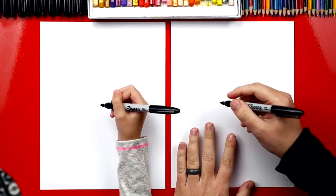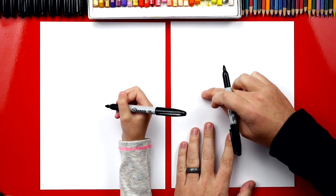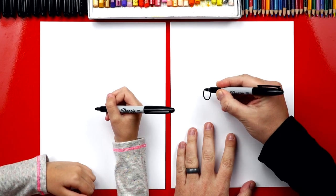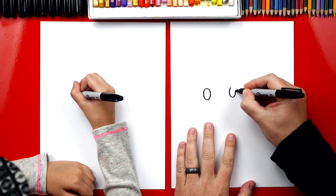Let's first draw our skunk's eyes, and we're going to draw ovals. We're going to draw them in the middle of our paper, but towards the left, so that we have room for his big tail. So we're going to draw a big oval like this, and then another one over here. We're going to leave some space and then draw another oval.